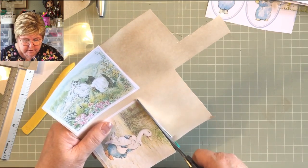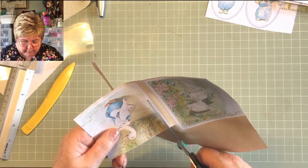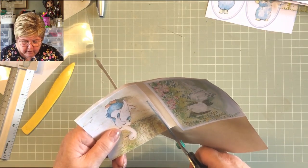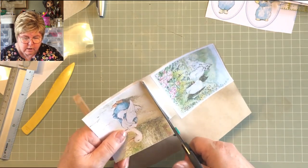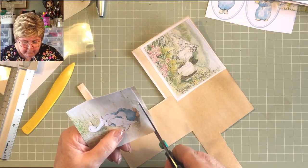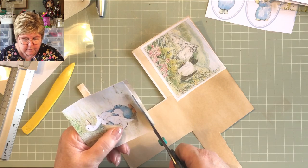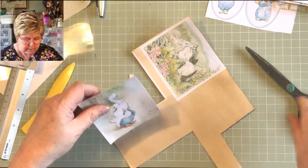The other thing I wanted to do with this journal — which is completely different to anything I've ever done with any other journal — is I'm kind of a bit over the inking thing. You know, around the edge of everything you have to distress it with distress ink. I am just a bit over it.